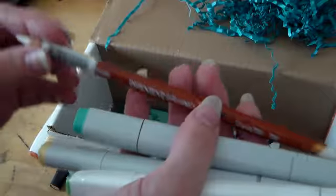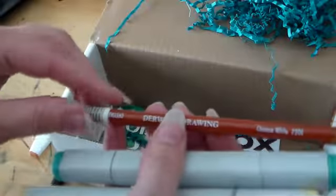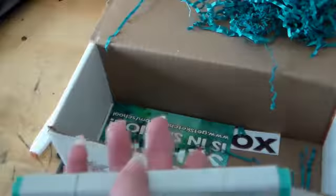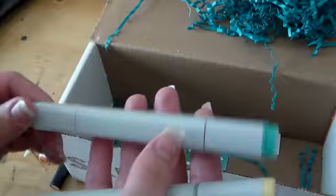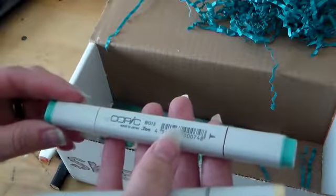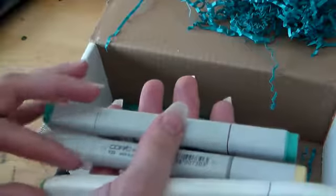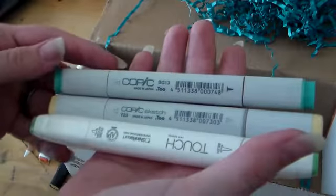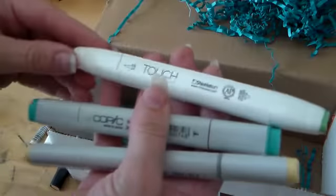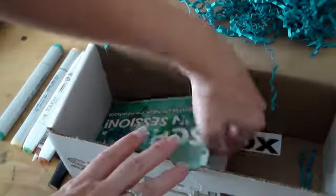This is a Derwent Drawing Chinese white — that is awesome! I just got the Derwent Drawing set and I'm already halfway through my whites, so this saves me having to buy another one. And then we've got the Copic. Sketch Box has definitely set me up well when it comes to Copics — I probably have close to a whole set of Copic markers thanks to Sketch Box. I do get the more expensive box to get professional quality supplies and it has paid off. We have another Shin Han Art Touch marker and two Copics.